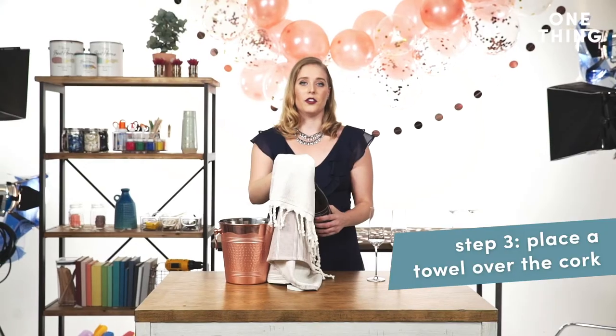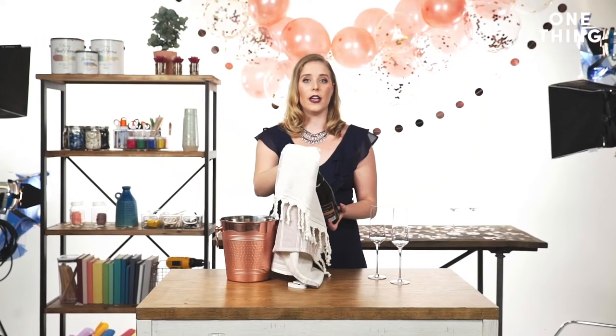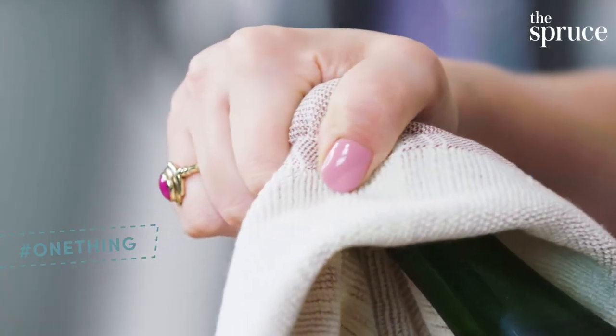Once the cage is off, you're going to drape your towel over the cork and have one hand at the base of the bottle angled away from you, and the other holding the cork through the towel. You might want to twist the cork, but you should actually be twisting the base of the bottle while you hold the cork still.